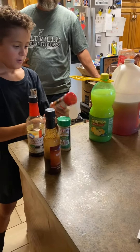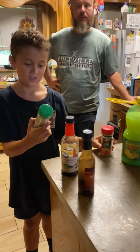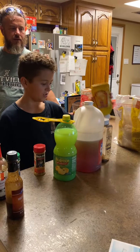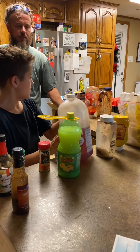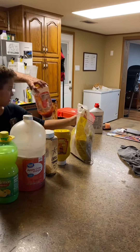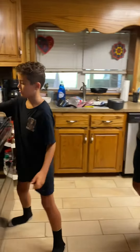We used some spicy Danos, but just a pinch. Then some original Danos. Then some Heinz mustard. Apple cider vinegar. Lemon juice. And brown sugar. Brown sugar. And ketchup. And as our base, we used our last batch that we made.